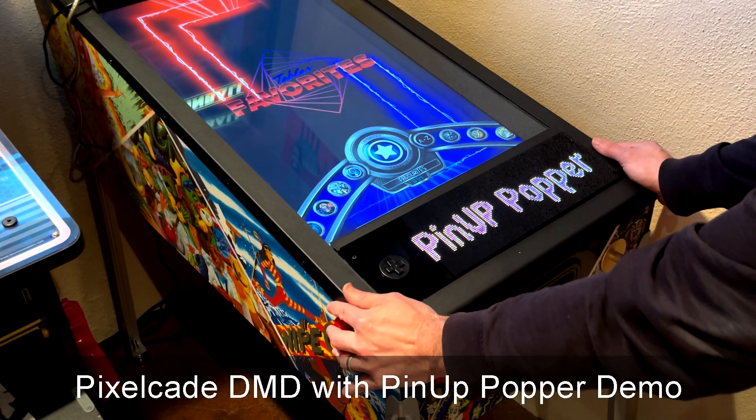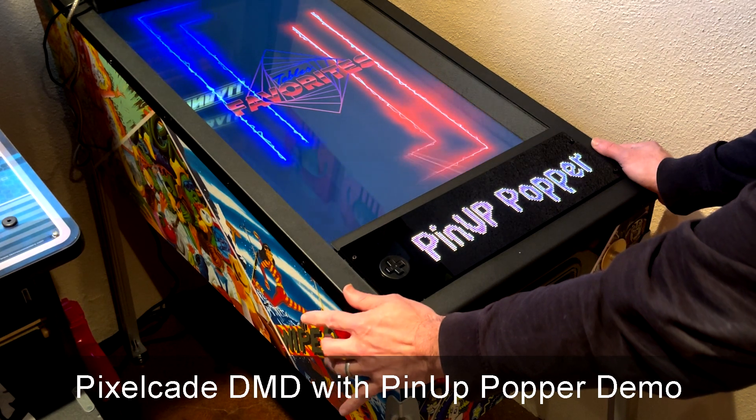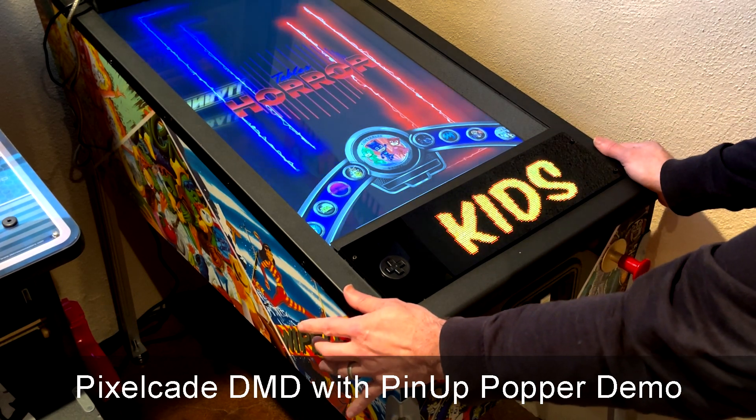Hey guys, I just wanted to give you a demo of PixelCade DMD for Pinup Popper. So as I scroll through the Popper menu, you'll see that PixelCade DMD is updating automatically.